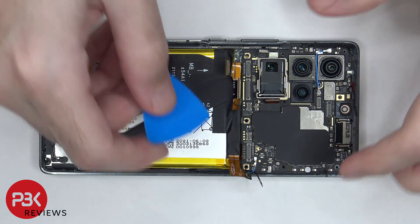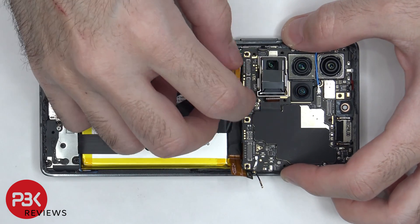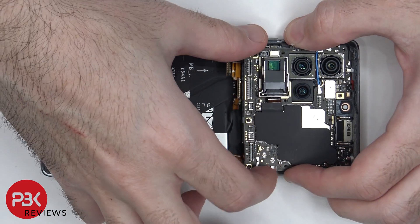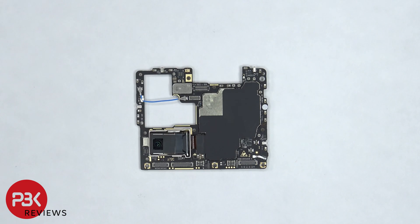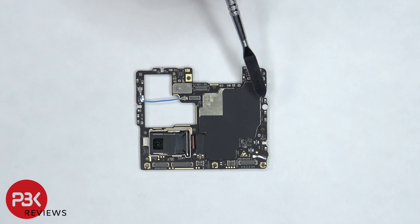At this point, we can lift up and remove the main board. On this side of the board, there's the ultra zoom lens, there's another microphone located on top, and there's a graphite pad on the shield. There's also a liquid damage indicator, which is that white sticker on the side.